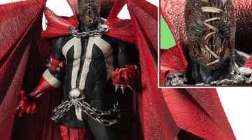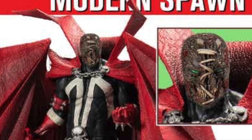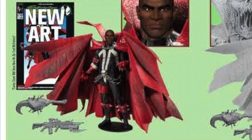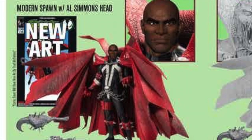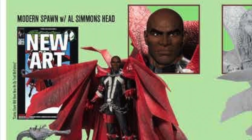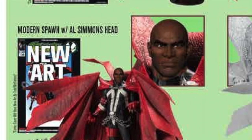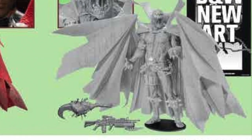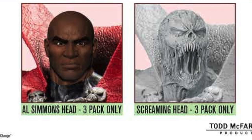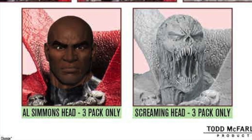Let me know in the comments below what you think — is it a pickup or a pass? Which do you prefer: the modern Spawn, the black-and-white artist proof, the classic Spawn, or the three-pack? The three-pack is awesome — you get the extra head sculpts, all three figures, the Al Simmons head, and the screaming head.